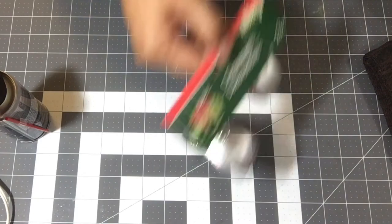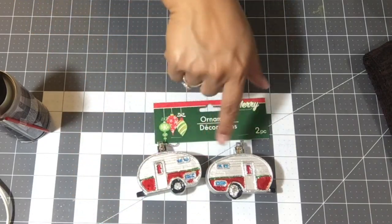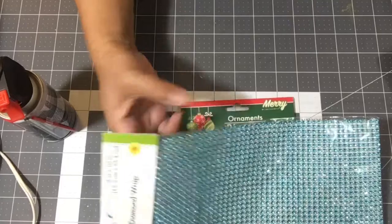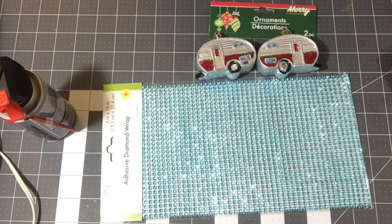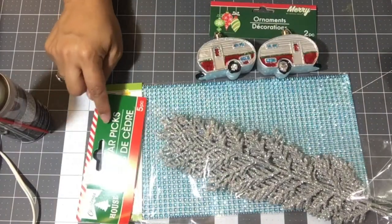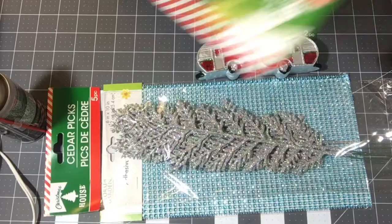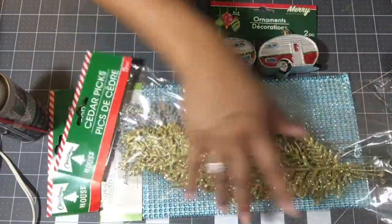I grabbed the trailer ornaments — those are new to Dollar Tree. I grabbed the blue adhesive diamond wrap. I also found, new to me, cedar picks that are glittered — this one is silver, five picks for a dollar. And here is the gold glitter, also five picks for one dollar.